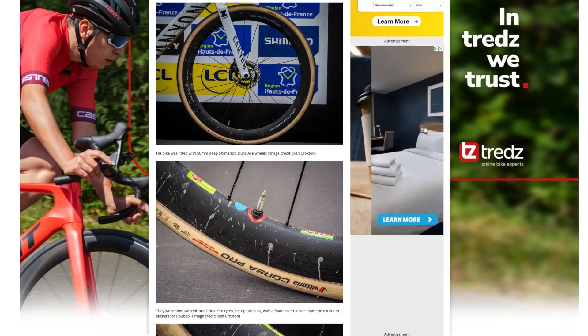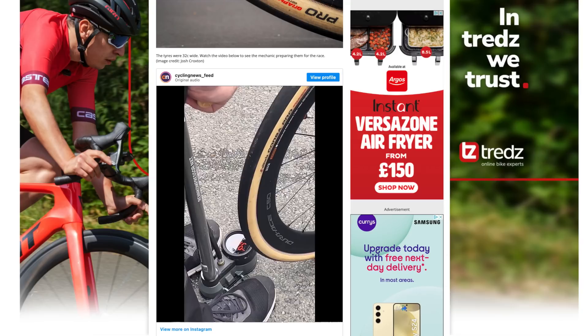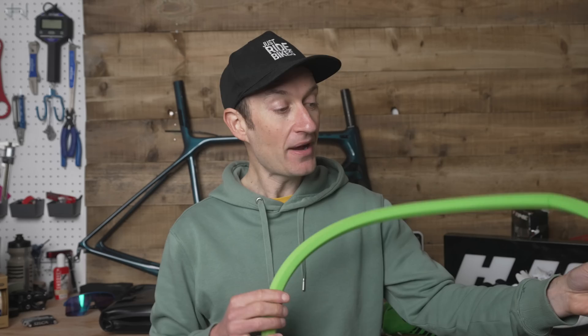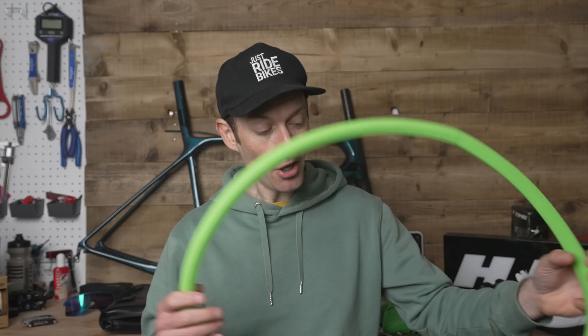Mathieu van der Poel's actual bike used Vittoria Corsa Control tyres in a 32mm width, and according to Cycling News were inflated to just 50 PSI. Those tyres were on Shimano carbon wheels using a hooked rim design, and he apparently used Fove inserts as well — likely ones like these from Vittoria which I've just got in for testing to see what all the fuss is about. Most of the pros have their bikes set up with these, and I'm keen to try them to see if they make a big difference or if they're just a load of extra faff and expense.